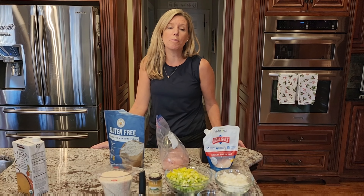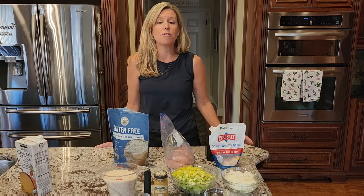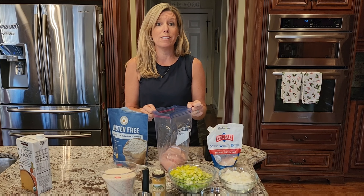Hey guys, today I am making one of my family's favorite meals. It is chicken curry with rice. Every time we went to visit my mother-in-law, she would always have this meal waiting for us after a long day of travel. So it is a very fond memory and it is a recipe that everyone loves. So let's get started.